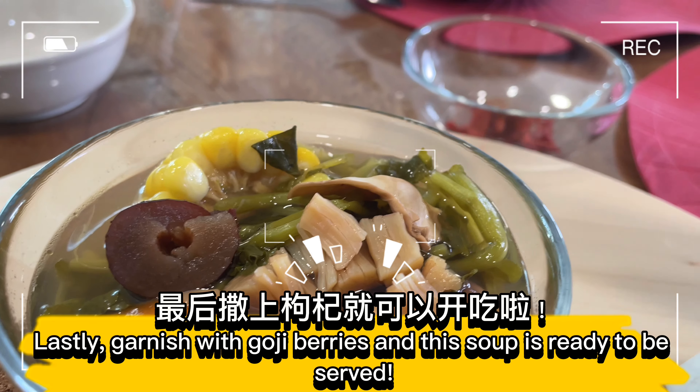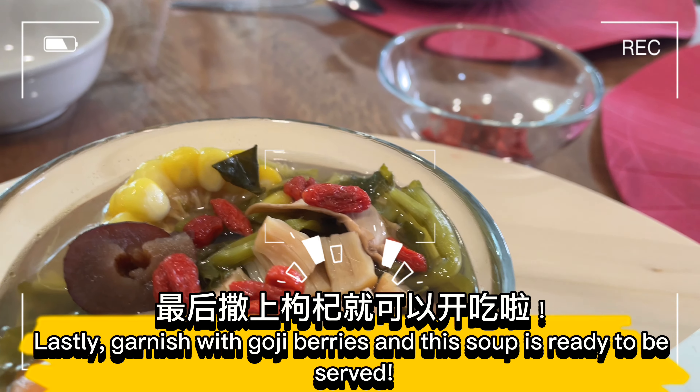Lastly, garnish with goji berries and this soup is ready to be served.